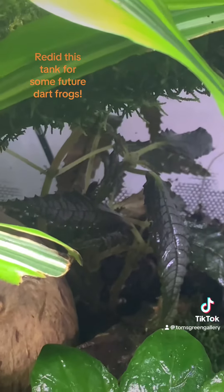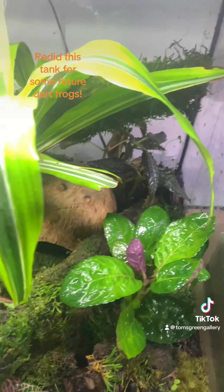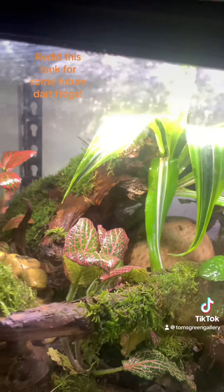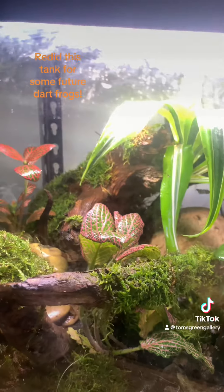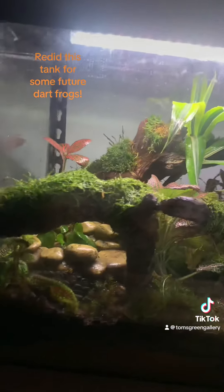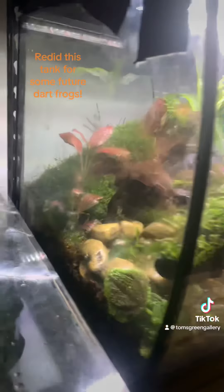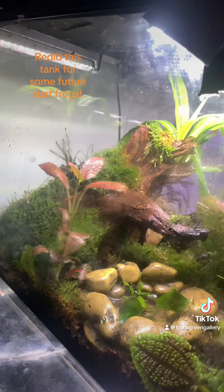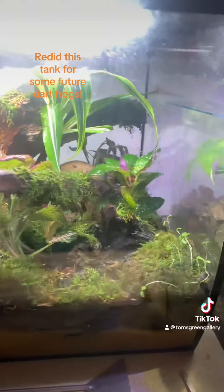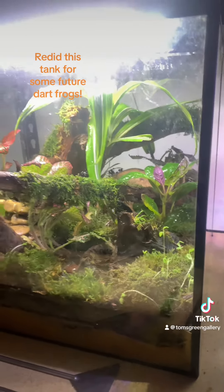I do believe this will work out. This is a tank that I converted to a terrarium. Anyway, guys, let me know your thoughts on it — I think it's going to work out as a pretty nice tank. That's all I've got for today's video; I'll see you all in the next one. Take care!